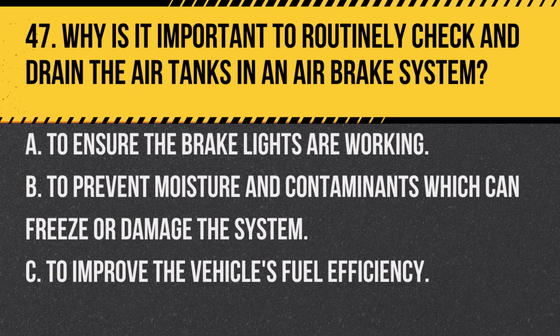Question 47: Why is it important to routinely check and drain the air tanks in an air brake system? A. To ensure the brake lights are working. B. To prevent moisture and contaminants, which can freeze or damage the system. C. To improve the vehicle's fuel efficiency. Answer: B. To prevent moisture and contaminants which can freeze or damage the system. Regularly draining the air tanks helps maintain the system's efficiency and longevity.